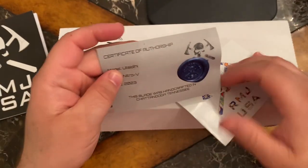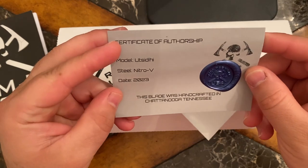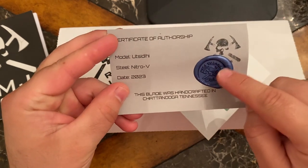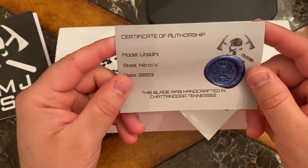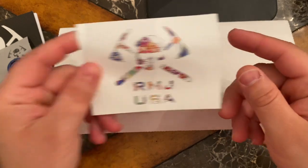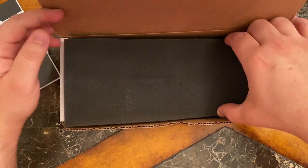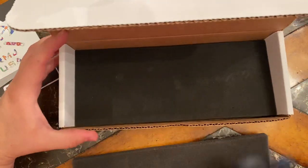It comes with a cool certificate of authenticity — I really like how they do this. It's very unique where it's got the wax seal, sample of approval. So handmade in Chattanooga, Tennessee. They include their RMJ sticker and it has some nice padding. And here is the knife — let's set this aside and take a look.